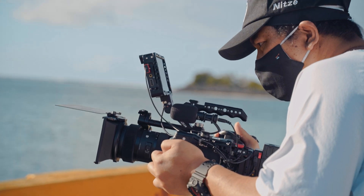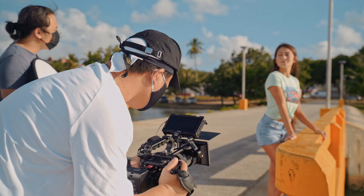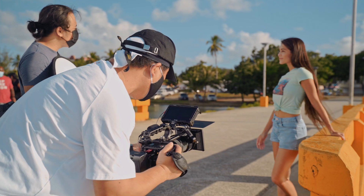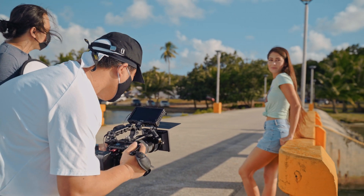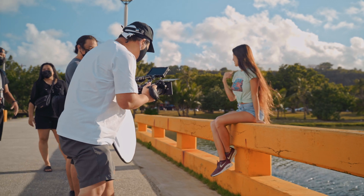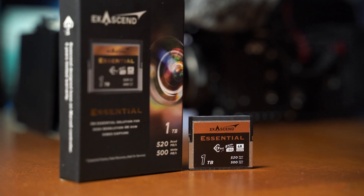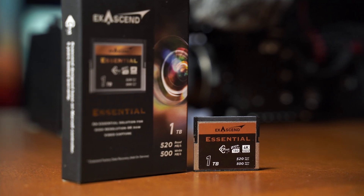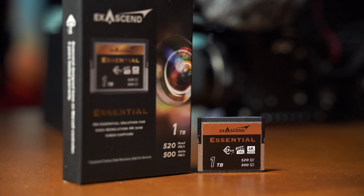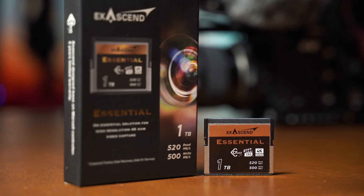Hello everyone, this is James and today I'll be talking about the XSEN CFexpress 2.0, Z-CAM certified — the best memory storage paired with my E2M4 and E2S6. I have been using it as my main card with my Z-CAM cameras for over a year now. In my line of work, I do a lot of different production-related shoots including commercials, documentaries, and short films, and I prefer CFexpress cards over SSDs.